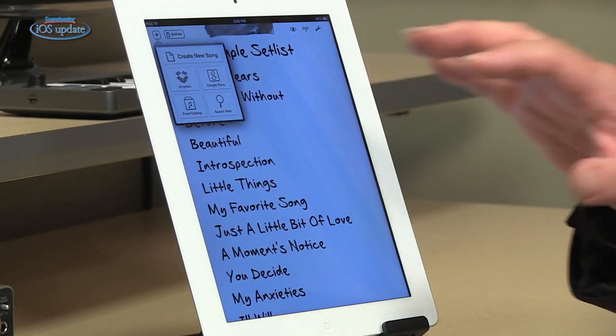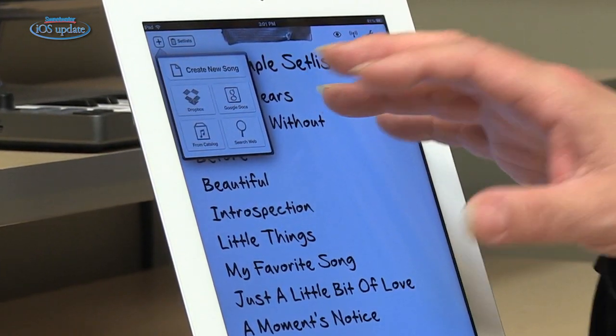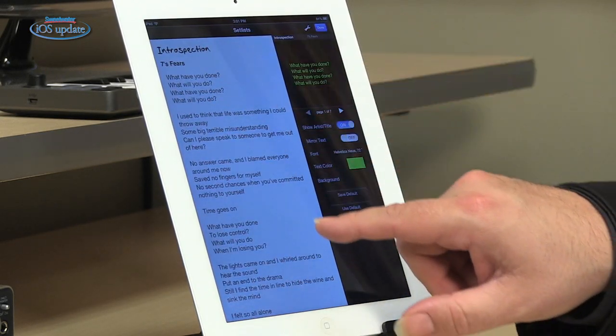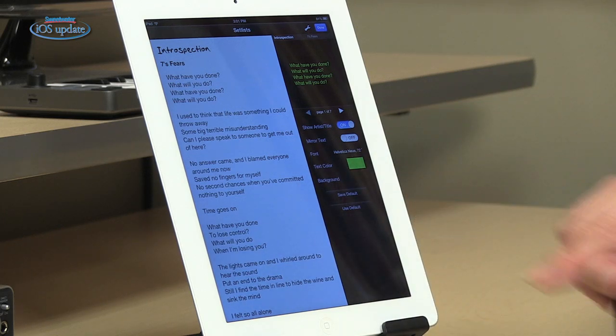Creating a new song is very simple. Just hit the plus button and you have the option to create a song from scratch right within the app, or you can import a song from Dropbox or Google Docs. You can even search the web and bring in lyrics that you find there to create a song. Likewise, editing a song is very simple — just double tap and the editor opens up. You can edit the lyrics using all the standard iOS tools. You can change the font, the text color, the background, and a cool feature is you can mirror the text.